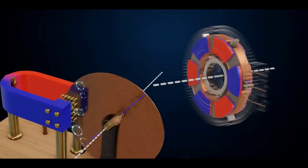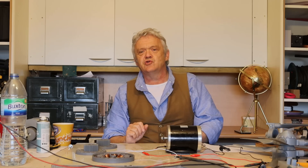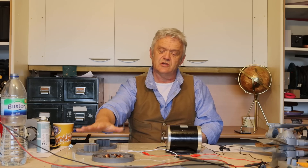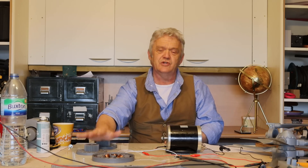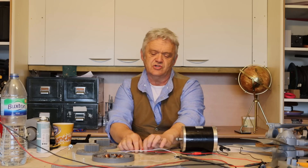Axial flux generators use fewer parts — there are only about three or four including the plate that goes on it. They're much lighter, much easier to make, and much more tolerant of error, so the tolerances aren't nearly as tight. They do have disadvantages in motors in that heat dissipation can be an issue, but they've become extremely popular with the growth of electric vehicles because they're much higher torque-dense and more power-dense than a traditional motor. They also make great generators, and we're going to make one.